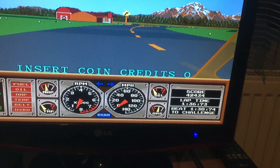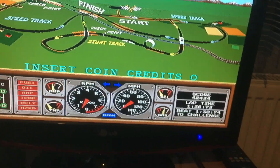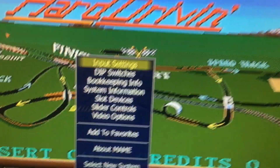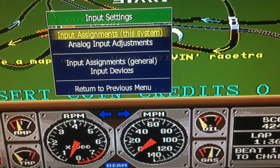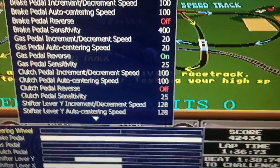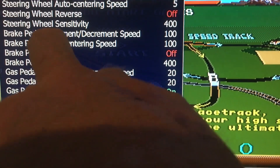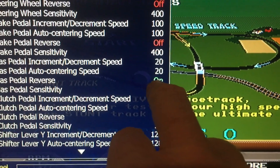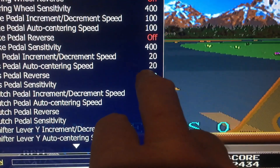Sometimes the accelerator is reversed — when you put your foot down you stop, and when you release your foot you start going. To fix this, press Tab, go to Input Settings, then go down to Analog Adjustments and press Enter. The Gas Pedal Reverse setting — on mine it's on, but on some systems you might need to turn it off. You'll have to experiment.